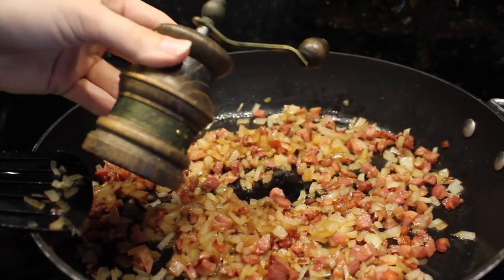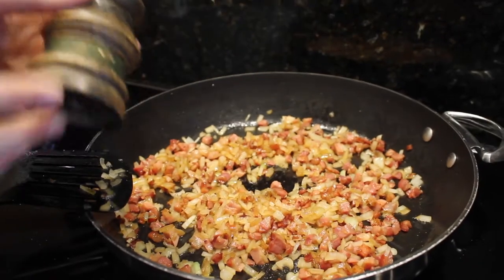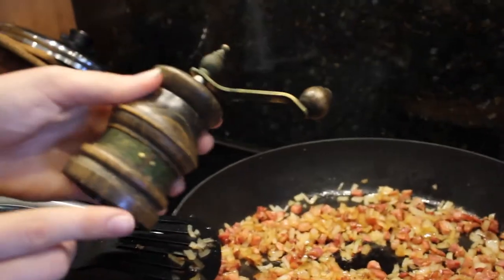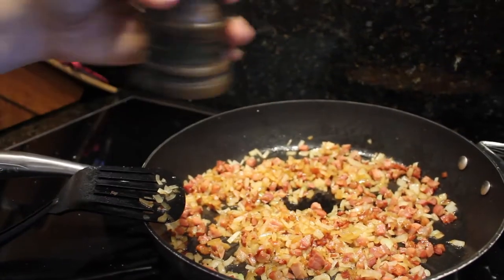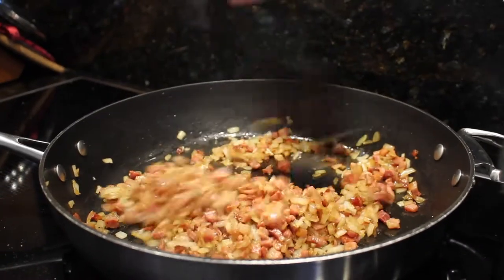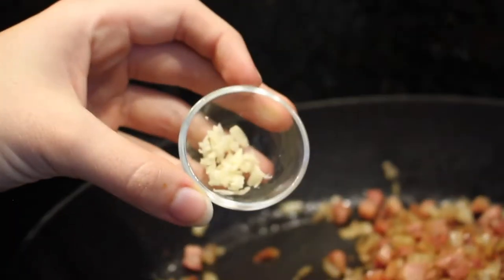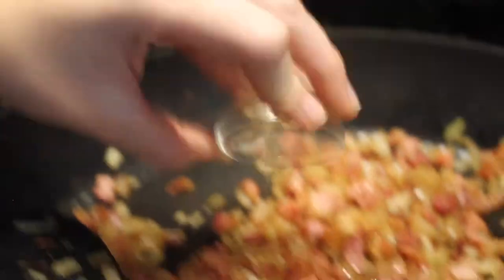When adding the cracked pepper, this is again to your preference, but do not add any salt because it's already going to be very salty from the pancetta. I'm going to add about two teaspoons of cracked pepper — make sure to use freshly cracked pepper. After about five minutes of cooking, put in your garlic and let it cook for another minute and a half on medium heat.